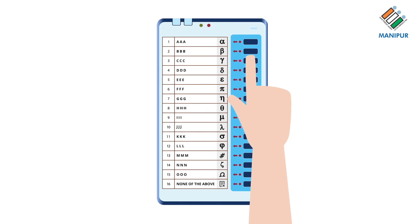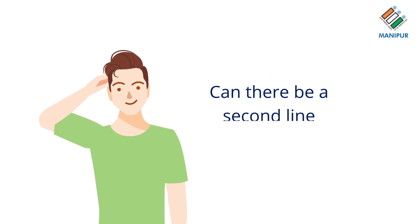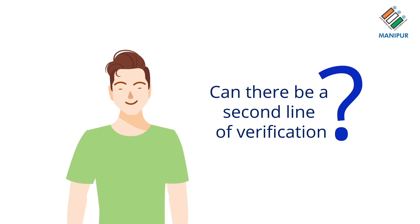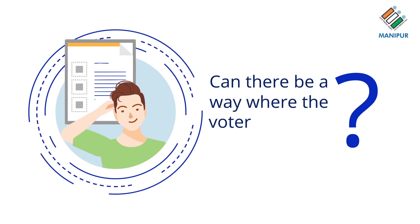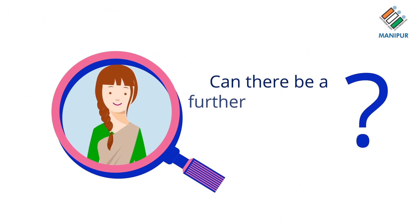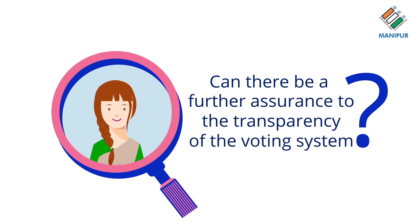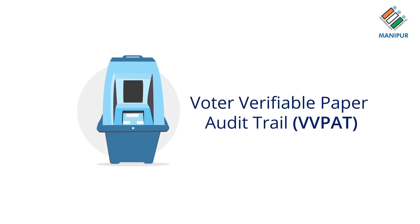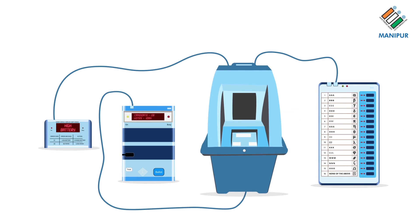These facts aside, the question that is still being asked is: can there be a second line of verification in the vote counting system? Can there be a way where the voter can verify his or her vote? Can there be a further reassurance to the transparency of the voting system? That's where the VVPATs come in. VVPAT, or Voter Verifiable Paper Audit Trail, is an independent system attached to the EVM.